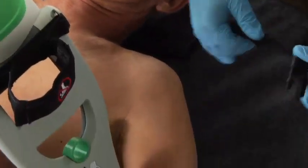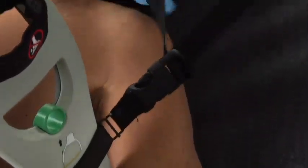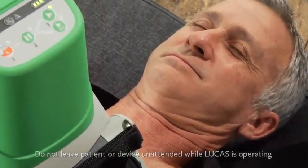Finally, attach the stabilization strap. Put the cushion under the neck up against the shoulders. Connect the buckles and tighten the straps a little bit. Make sure the straps aren't twisted and don't tighten too much — you just want to stabilize it in position, not pull it out of position. If attaching the stabilization strap might delay or impair treatment, don't put it on or put it on later. As a general warning, if there is a malfunction, compressions aren't sufficient, or something unusual occurs, stop Lucas, remove it, and do manual compressions.